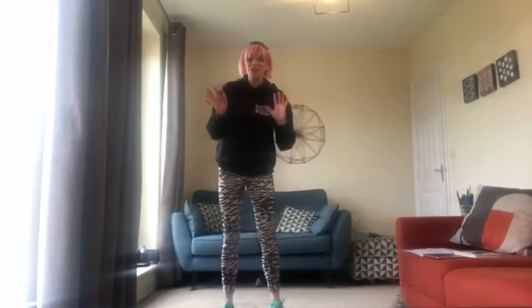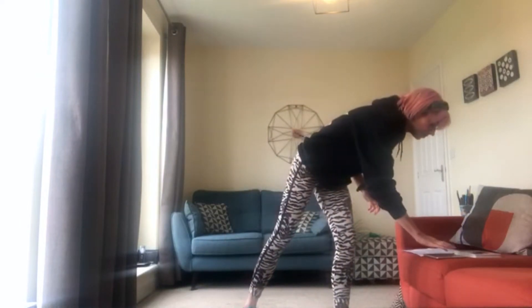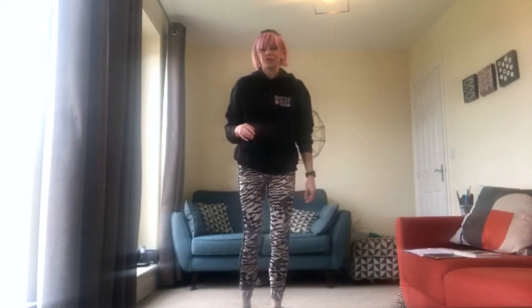Hey everyone, I'm Gemma, welcome back to the Rattle and Roll YouTube channel. I'm here to show you some preschool dance today, so I hope you can join in and have lots of fun with me doing some nice dancing, some warming up, and enjoying a little ball as well. So we're going to start off by saying hello to each other — I need to see big, big waving hands. Are you ready? Get those wavy hands ready!